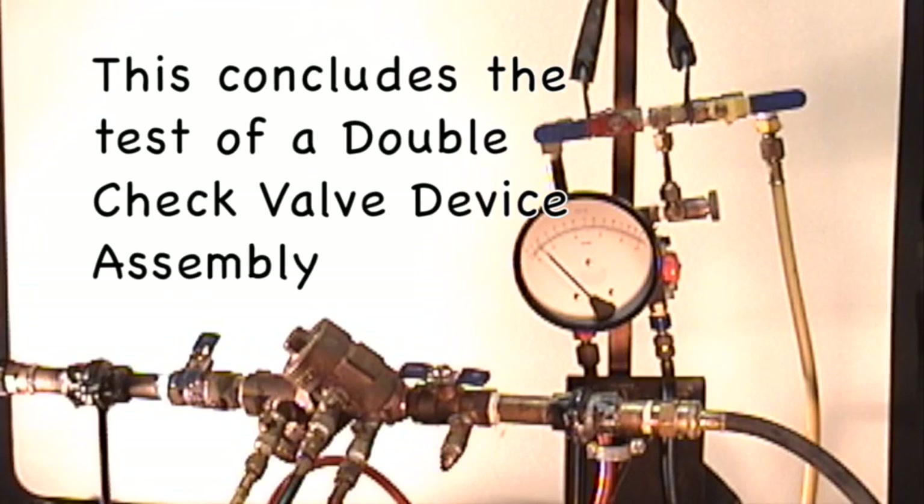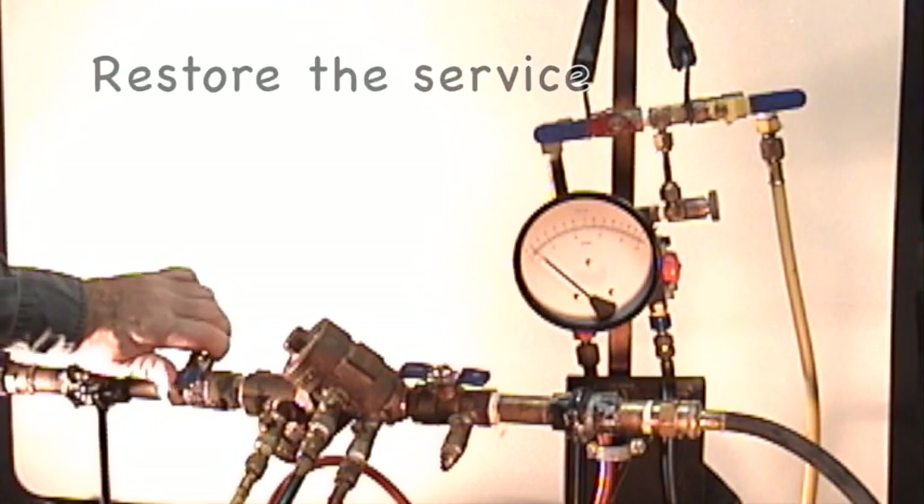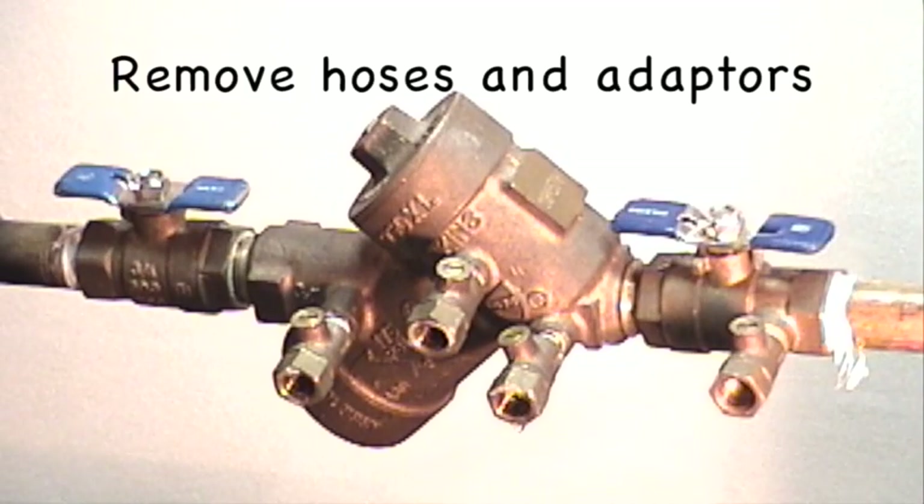This concludes the test of the double check valve device assembly. Restore the device to service and remove the hoses.